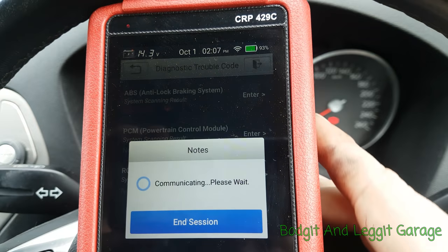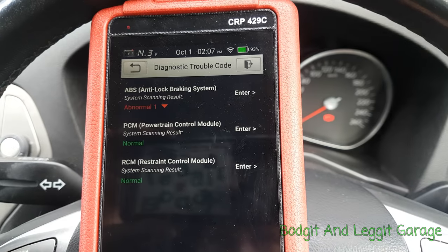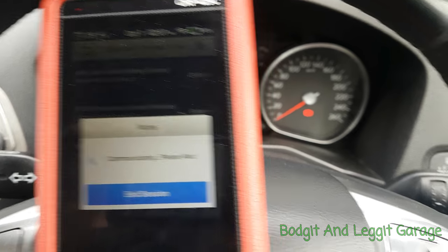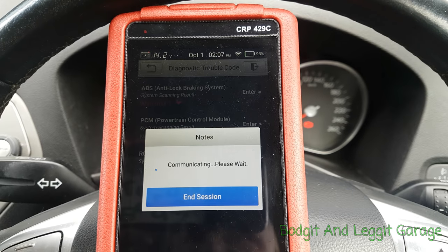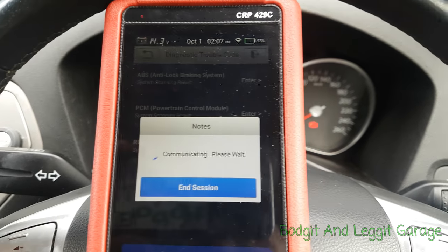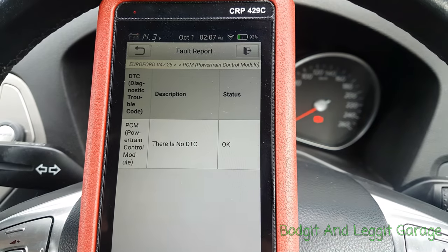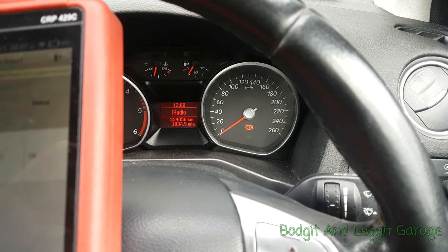So we just took it for a drive and done a full scan. No more fault codes have come up on the car. Engine light is still off. Car is driving absolutely perfect.